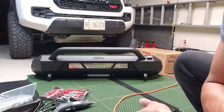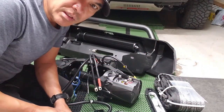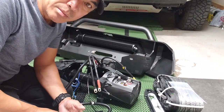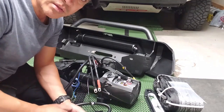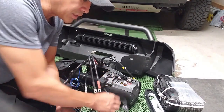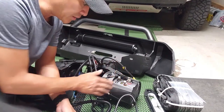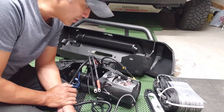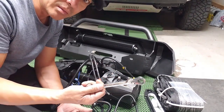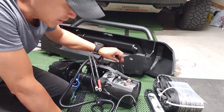Next is the installation of the winch. The installation of the wires is very straightforward. Smittybilt did a very good job labeling them, so all you have to do is follow the color codings. Basically A goes with the A wire, B goes with B, C, D, and so on — everything else is color coded as well. Very straightforward. All we're using is a 13 millimeter wrench and we're good to go.